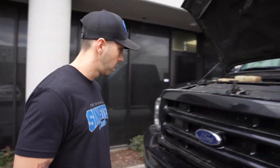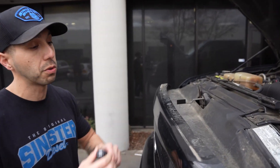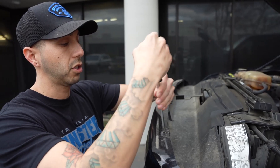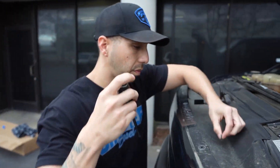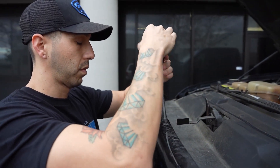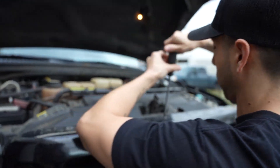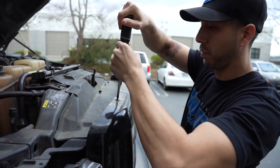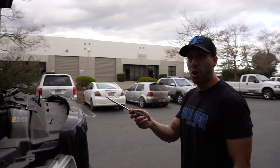There's gonna be four screws on the top — one, two, three, four. You're gonna first remove all four of these screws.